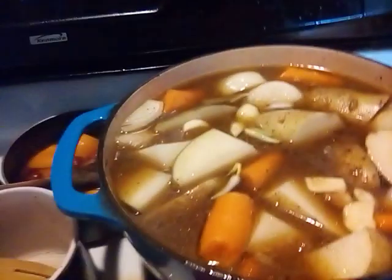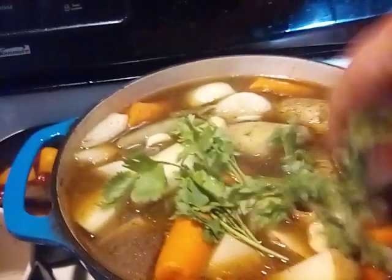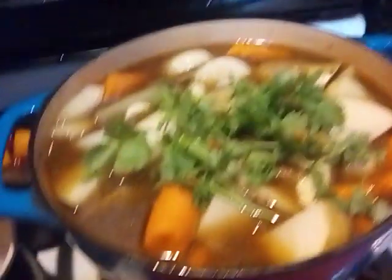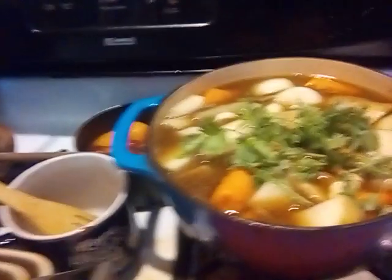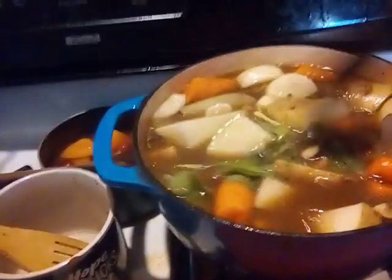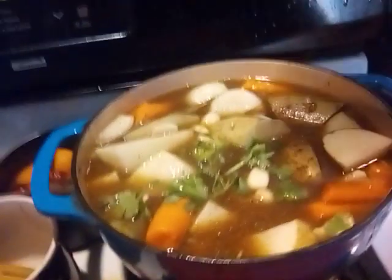I have my garlic cloves in there. I'm going to put some fresh cilantro in there. We're going to let this cook down before we put mushrooms or any other kind of green in there — we really want this to cook down a little bit more. So we're going to put our topper on it and get this down in here.